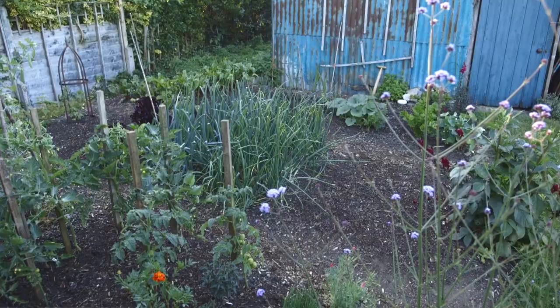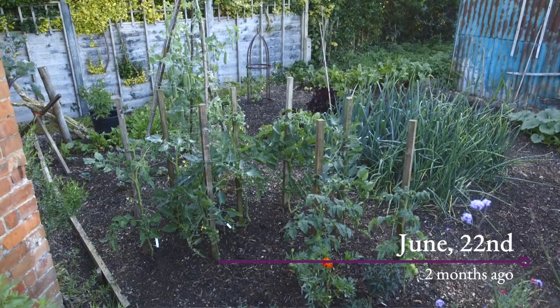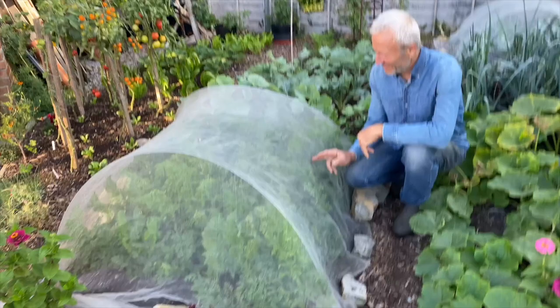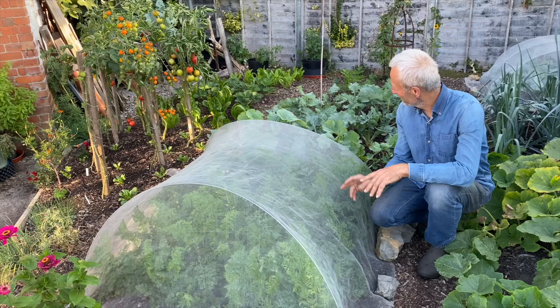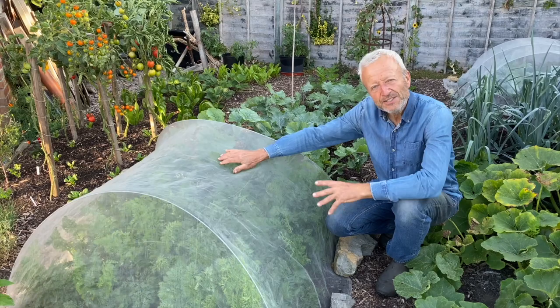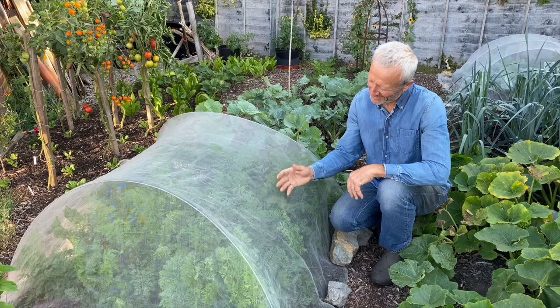Like everything here is a second planting — the leeks followed potatoes and the carrots there followed... I can't remember actually what was here in the spring. Anyway, these carrots were sown early June and we've only recently put the mesh cover on, and that's against carrot root flies. The carrot root flies don't fly in the summer — you have a period of grace between about mid-June to mid-August when you can open out your covers. These were open until three weeks ago when we put this cover on.